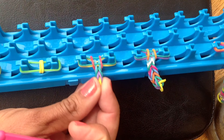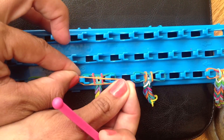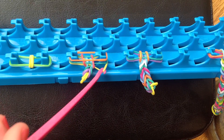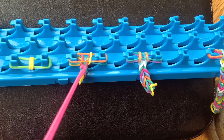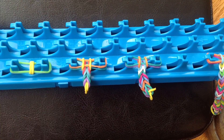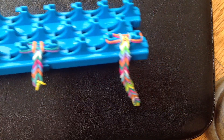Here's one where I've just kind of continued the process. Just put another one over, use your hook, use your hook, and then you pull. This is just the very most basic loom bracelet. Then you just keep going until it's the length that you want, and as you can see, I've done a few here.